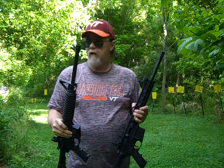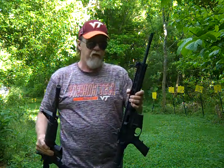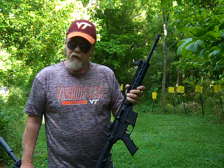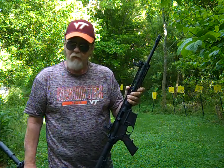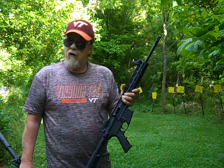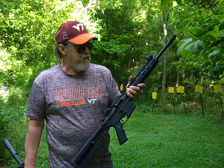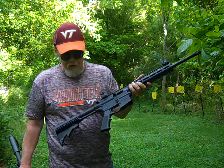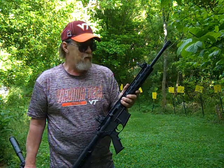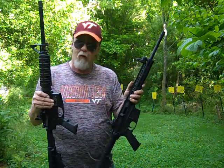If somebody wants to learn how to use an AR-style rifle, this is what you start with. It's also great for a younger person getting into the shooting sport. Semi-auto 22LR — you're talking Marlin Model 60, Ruger 10-22 — well, this Smith & Wesson M&P 15-22 Sport is an excellent choice too. Smith does make some good firearms.